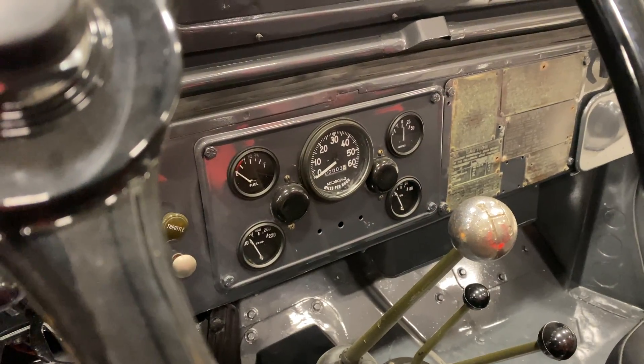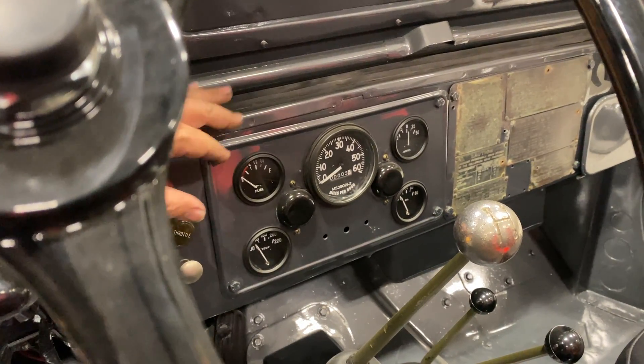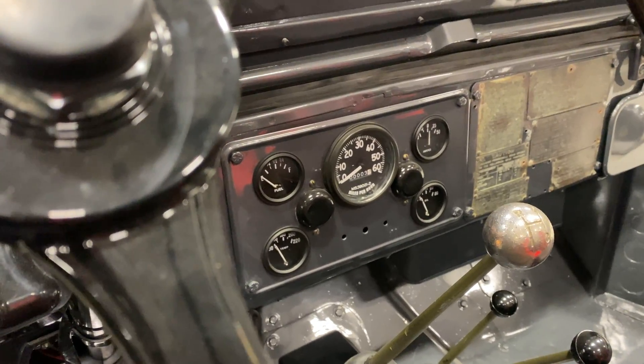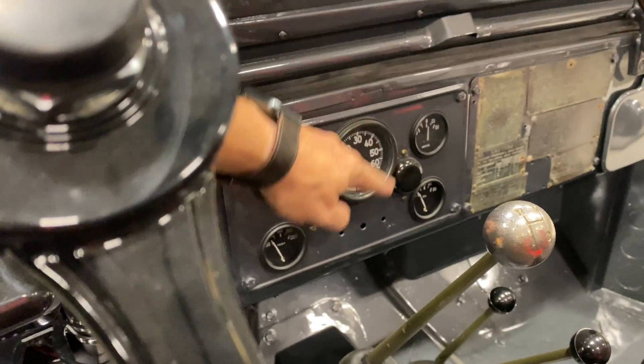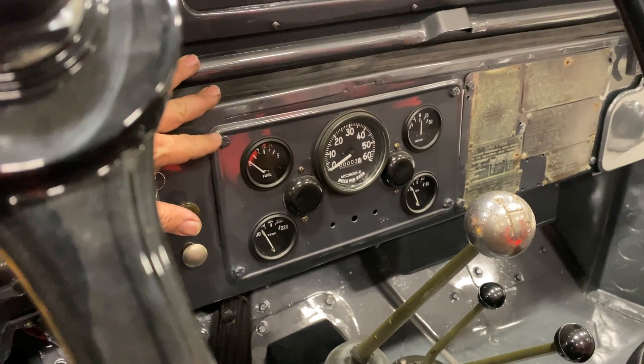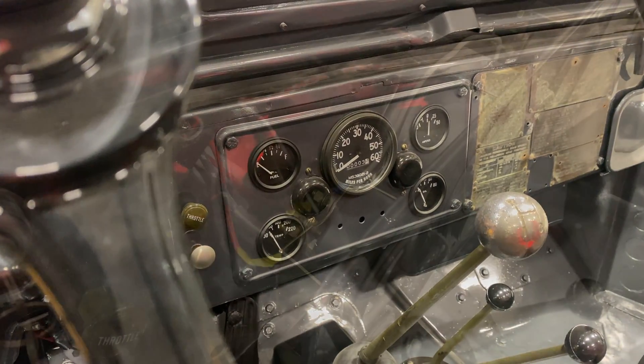The Meter Match needs to go in between the sender and the fuel gauge, so I need to pop the fuel gauge off to get to the wiring on the back of it. Luckily this entire instrument panel pops out with only four bolts, so I'll get these bolts taken off and we can get to the back of the gauge.